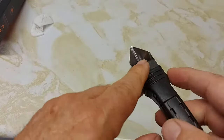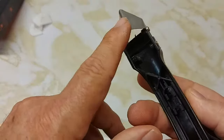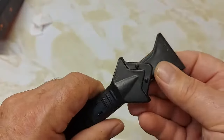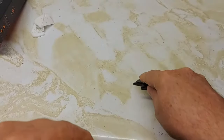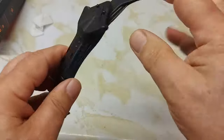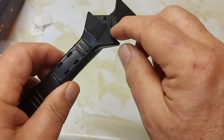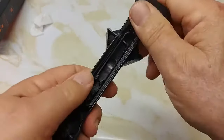Here's the scraper part of it — you can scrape this way or pull backwards. It's supposed to be stainless steel. Here's the part where you would scrape some debris away. And then here's where the pads go on this thing — the little components here.